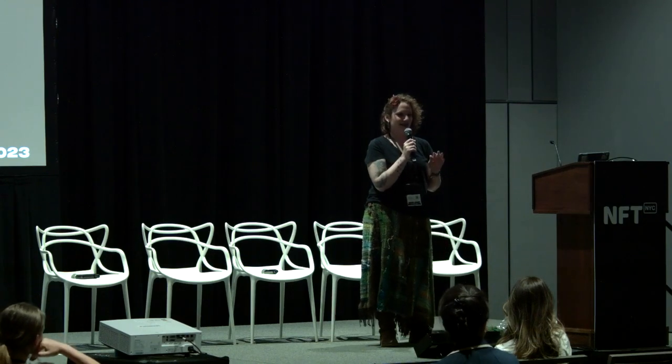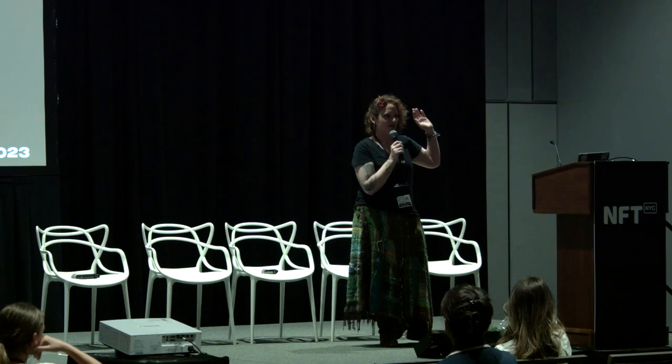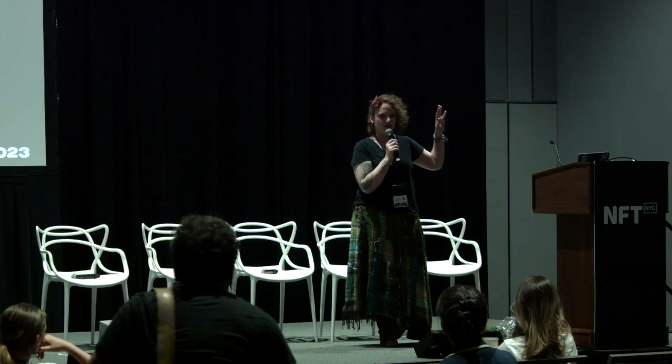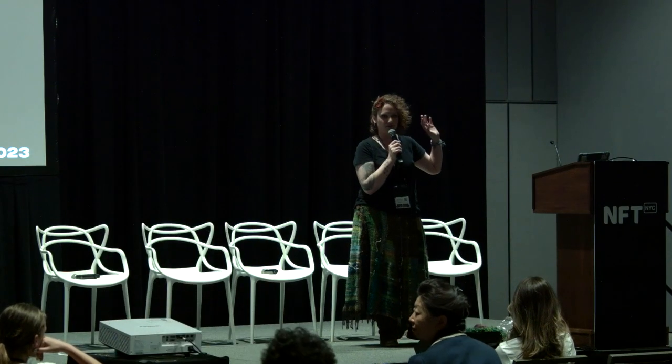Now, if you can, can you just also raise your hand for me if you are a two-dimensional artist? So if you do paintings? Now, if you are a three-dimensional artist, like if you do sculptures, can you raise your hand? So I'm mostly two-D.